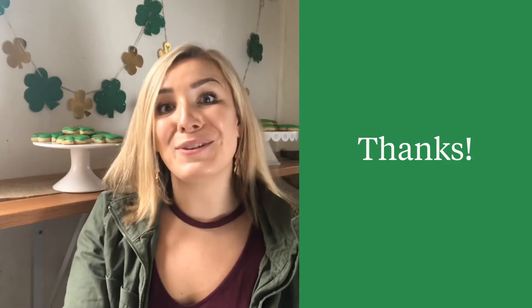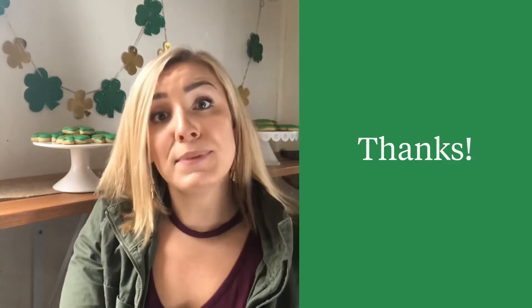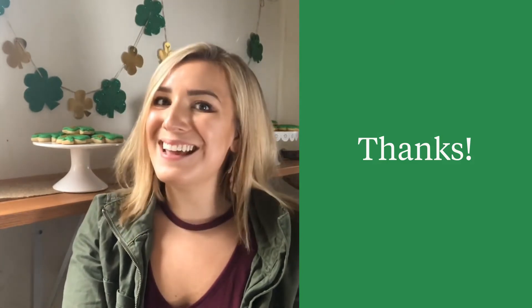I'm Taylor Chu, thanks for checking out this project. Be sure to check out my other baking and craft tutorial videos on Jumprope. Until then, I'll see you next time.